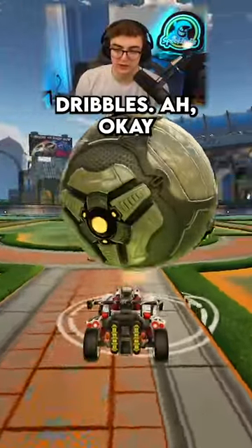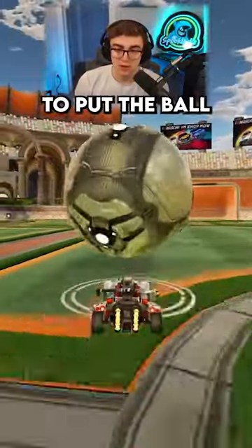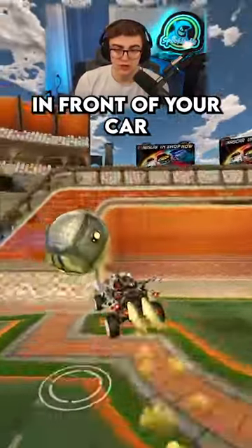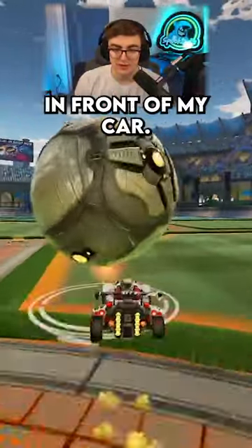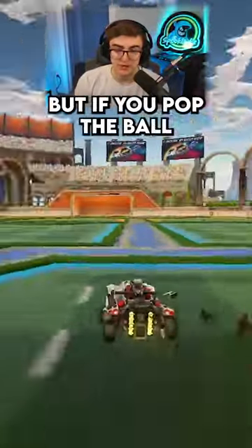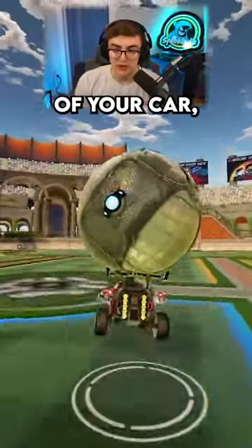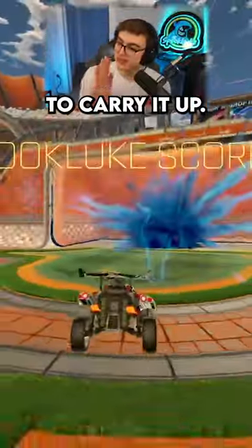I need help on ground to air dribbles. When you get started ground to air dribbling, you're going to want to put the ball in front of your car because you think, oh, if I want to take it to the air, it needs to be out in front of my car. That way it pops forward and I can get behind it and carry it. But if you pop the ball on the front of your car, your car is going to get stuck behind it and you won't be able to carry it up.